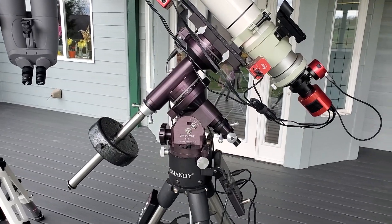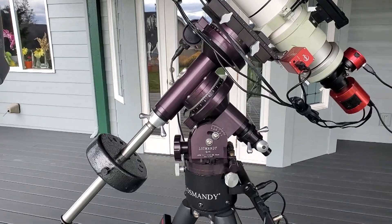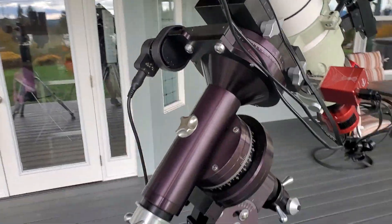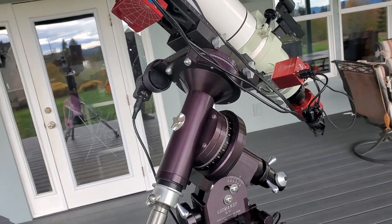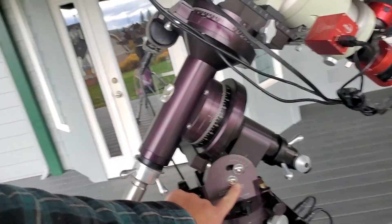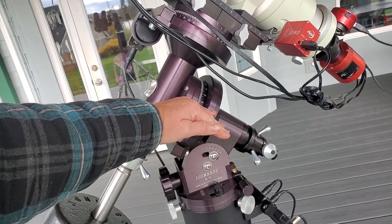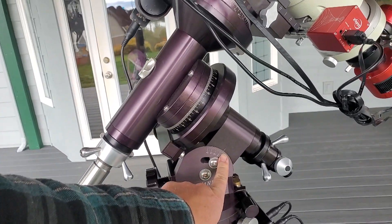For all your history buffs wondering where the term 'German equatorial mount' comes from — I have no idea, so feel free to fill me in in the comments below. This isn't really a history lesson. Let's check out how this thing works. There are two axes on both the altazimuth mount and the German equatorial mount. The big difference is that one axis is tilted and is adjustable to the same latitude as where you are on Earth — I'm at about 45 degrees, which is what this is set to.